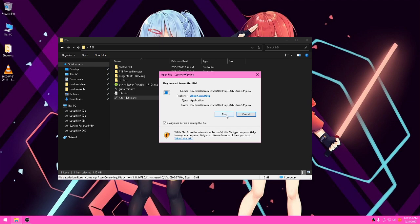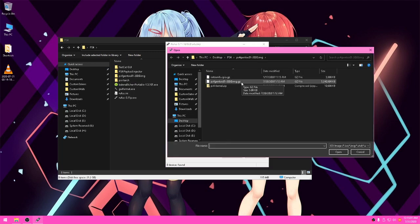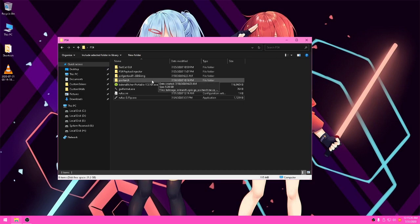Basically how you would install it: you would use a USB. You pick the ISO, put the ISO in the boot selection, pick the USB drive, and then start. After it's done burning the ISO to the USB drive, you just plug it into your PS4.